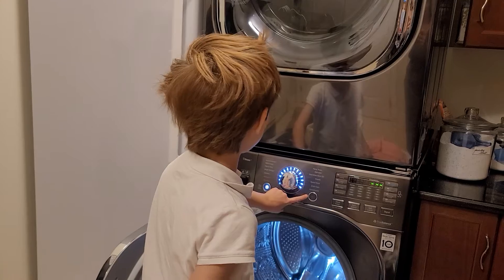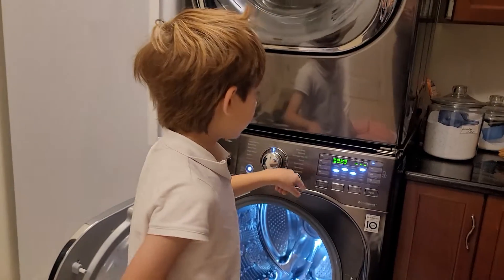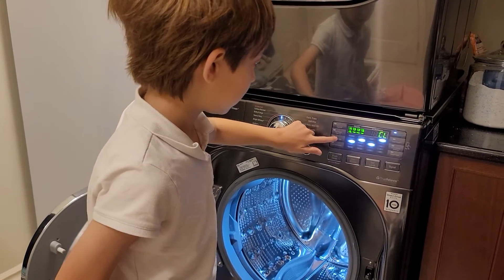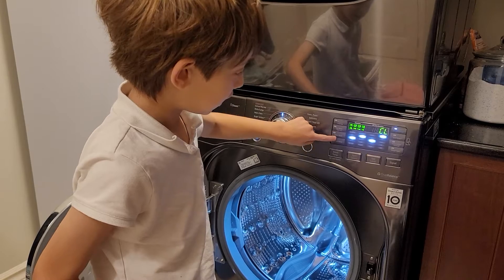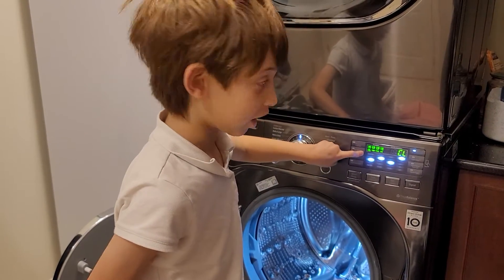I like how you put the knob in the middle of the start and the power button. And I like how you put a child lock in there so children can't get access to this. I like how you put a child lock in there, LG.